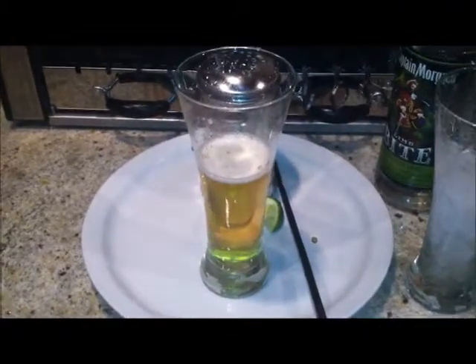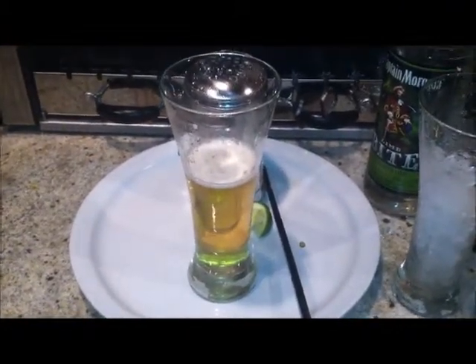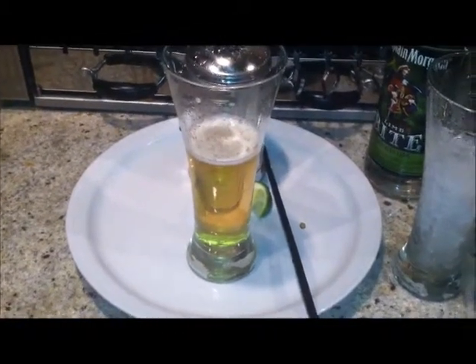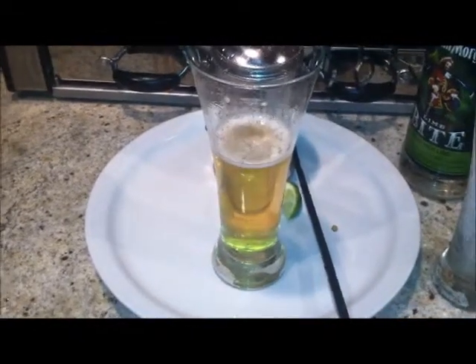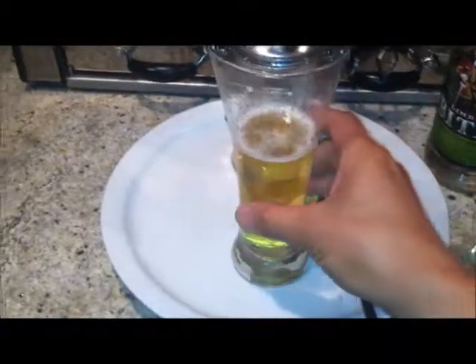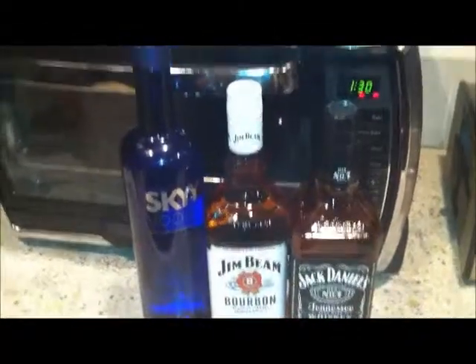Wow, you can definitely taste the rum big time. The beer helps out to lessen that bitter taste. To me it tastes pretty refreshing. Again, it's my first try, so yeah — I think it worked pretty well. Here are my other drinks that I'm gonna be working with, so be on the lookout for those.